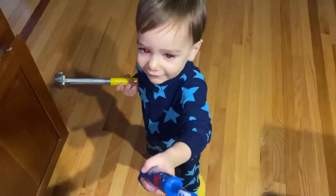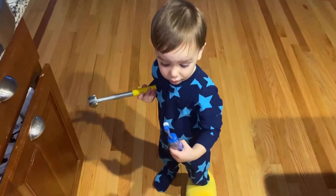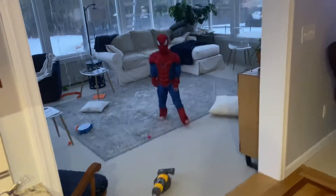You want to brush your teeth? There you go. This is another Spider-Man stunt that I would like to share with you guys. Whoa — let's see some kicks and punches.